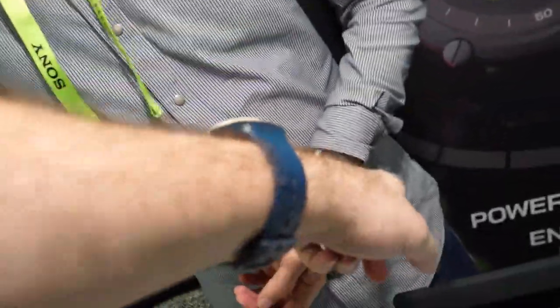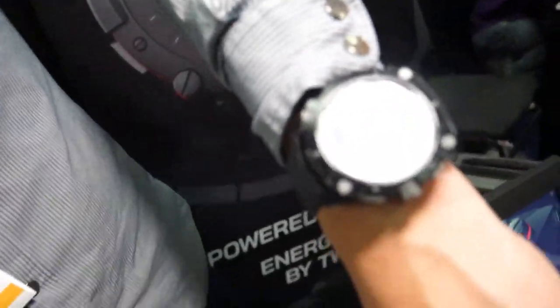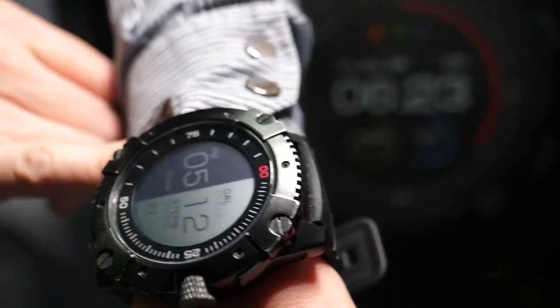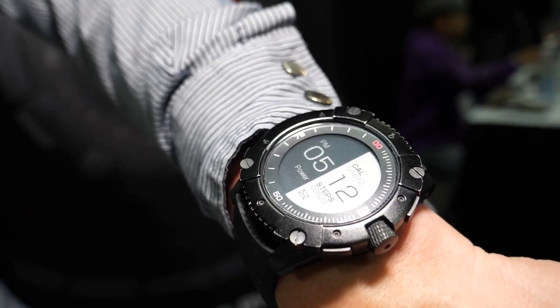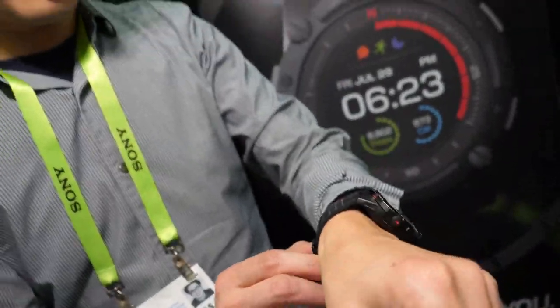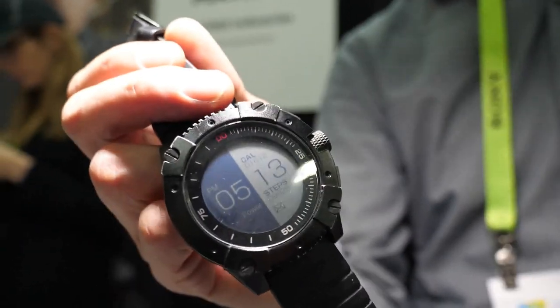So is this a different version? Yeah, this is a different version — this is the PowerWatch X, which is the first generation watch. Is that an E-Ink display? No, this is also a memory LCD. It looks like E-Ink, it's so contrasty. But it's a black and white memory LCD, whereas the other one was color. That's pretty sharp quality — it's better than the Pebble. It is a couple of generations after the Pebble, which had a similar reflective memory LCD display.